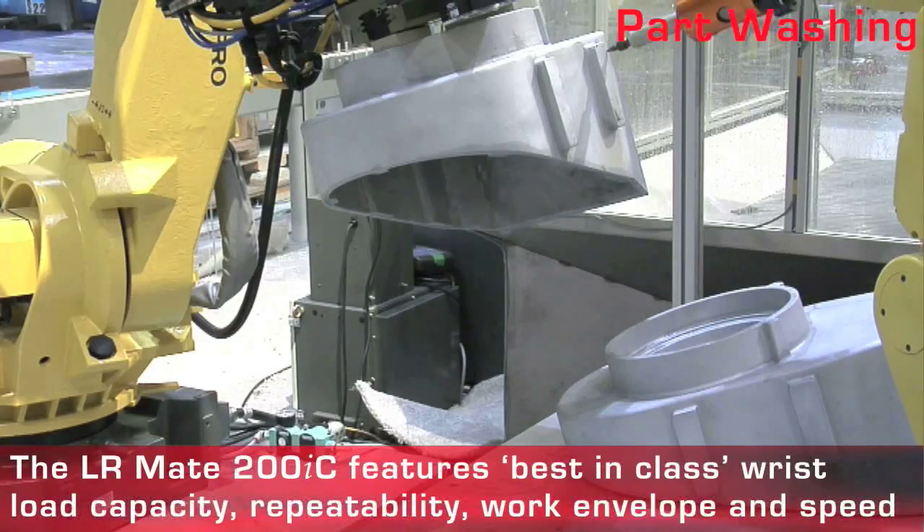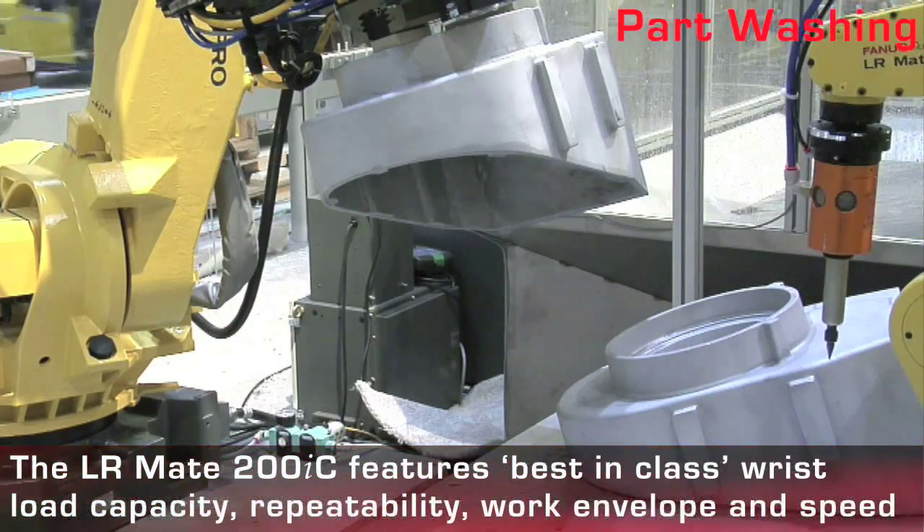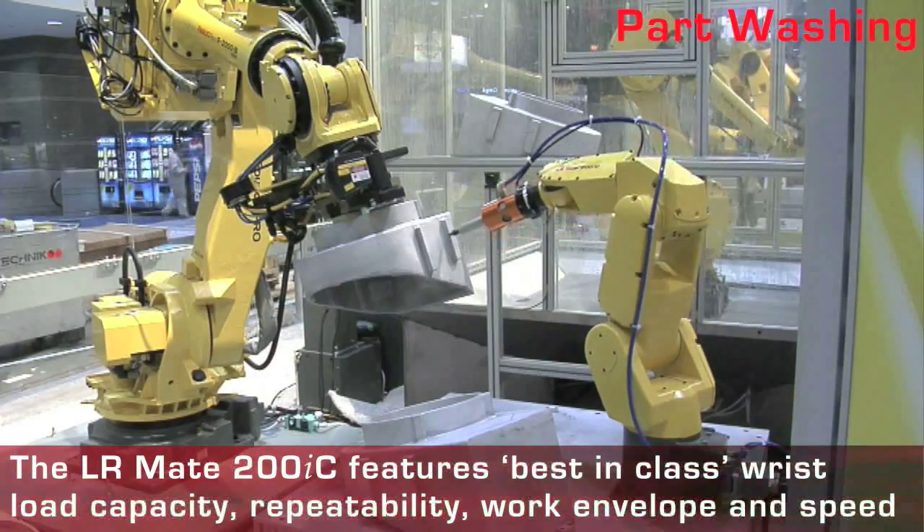The LRMate 200IC has many best-in-class features including wrist load capacity, repeatability, work envelope, and speed.